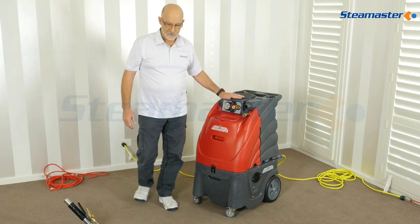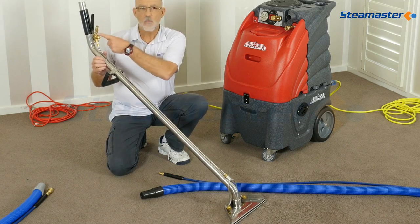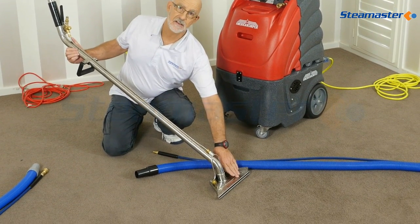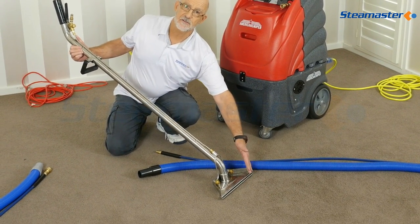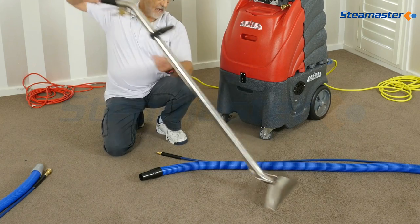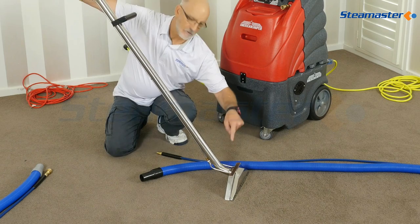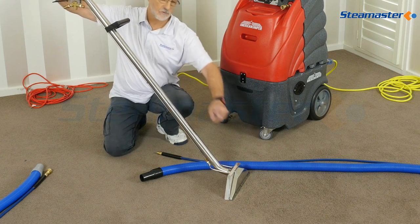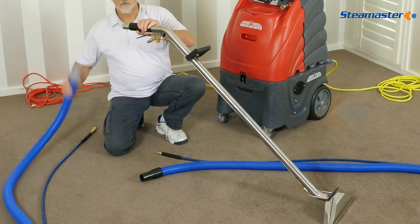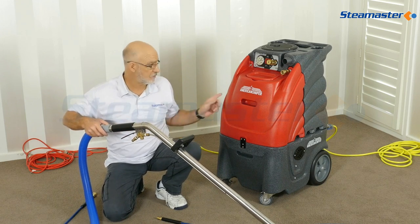Now it's a hot water extraction machine so we need the tools to go with it. Here's the wand — pressurised hot water goes down through there into the spray jets, down into the carpet, mixes with the soil and the detergent that's already there, and picks it up in that vacuum slot. High pressure water sprays into the carpet, does a U-turn bringing up all the dirty water and detergents through the vacuum line. We need a vacuum hose to connect it to the machine — always connect that up before you start the machine.